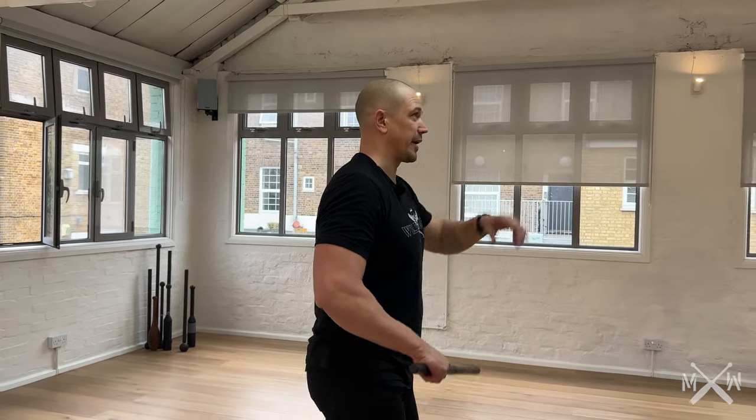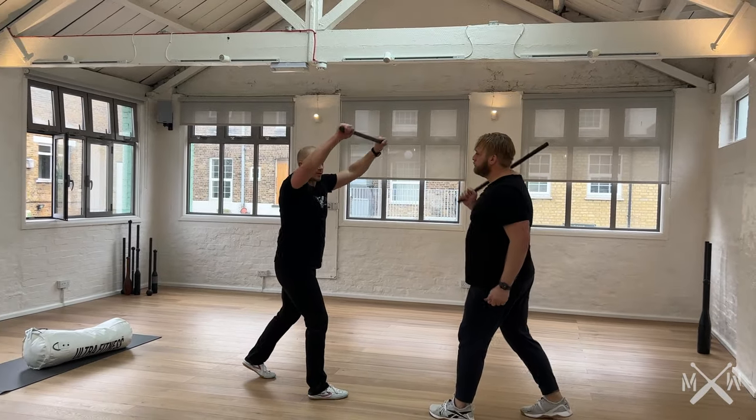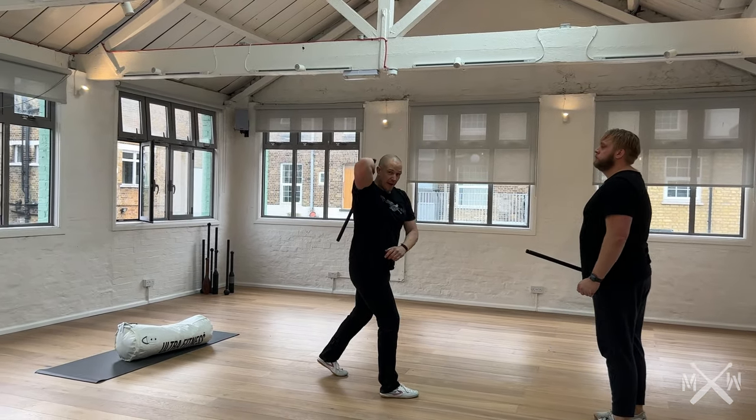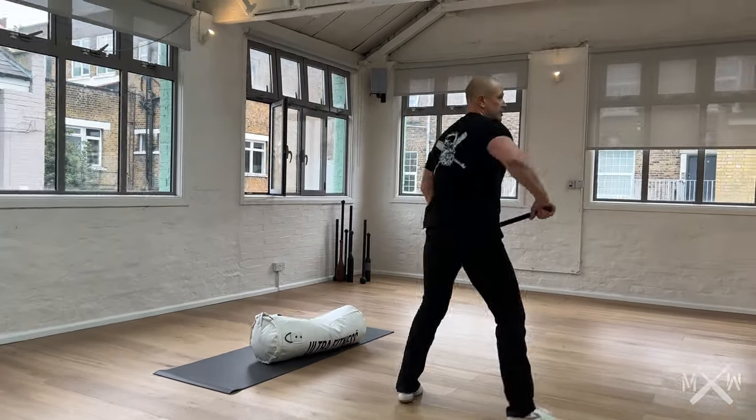The short stick variation looks even more like a drop swing. James is going to softball me on the first one. There is that overhead press — I turn. This is a shield cast into a strike.